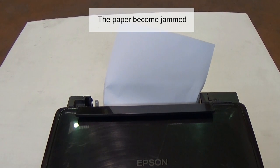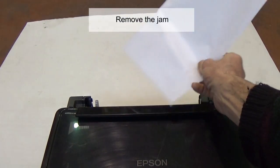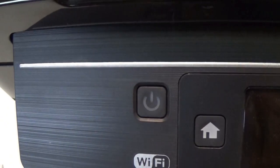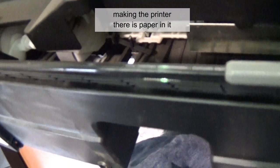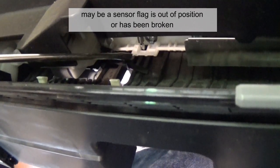The paper has become jammed — remove the jam. Turn the printer off, then on again. If the error remains, there is something stuck in the paper feed path which is holding up a sensor flag, making the printer think there is paper in it. Maybe the sensor flag is out of position or has been broken.